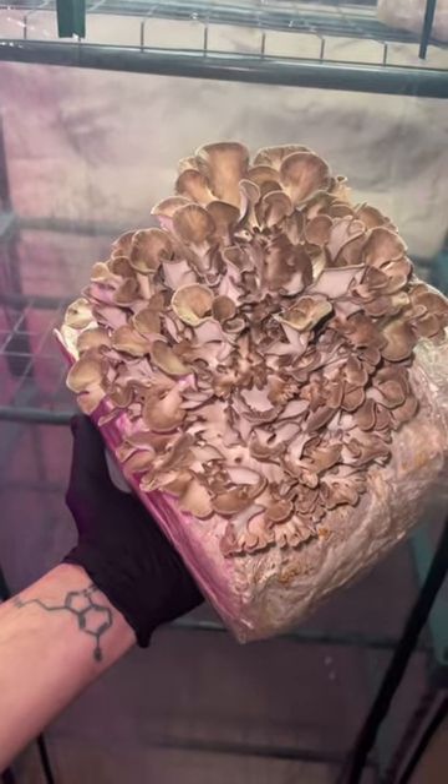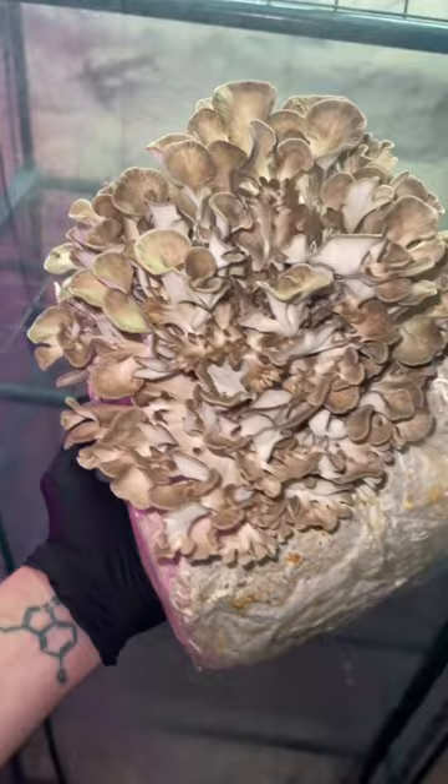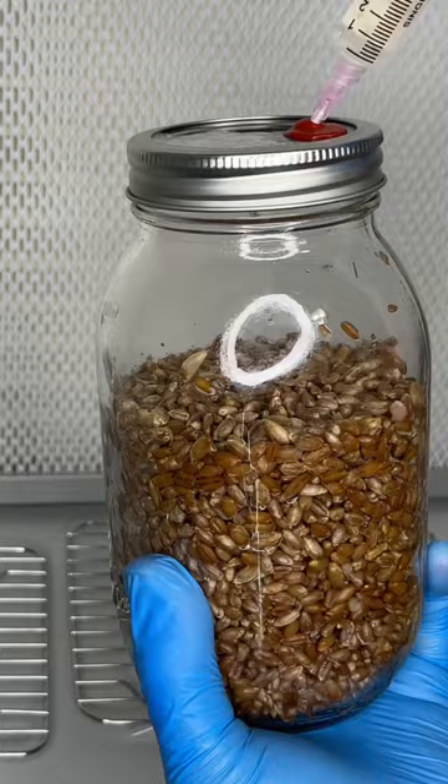This is Grifola frondosa, otherwise known as maitake or hen of the woods mushroom. It can be grown by inoculating sterilized rye grain with two milliliters of hen of the woods liquid culture.